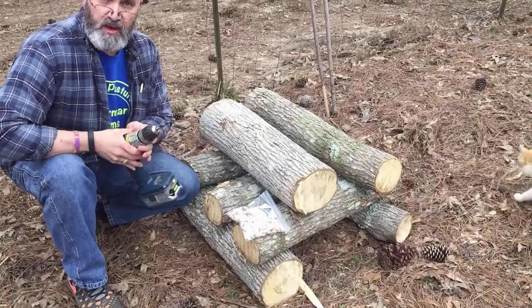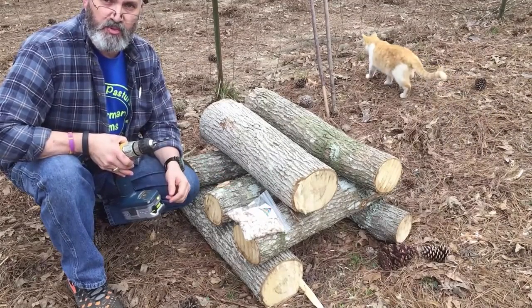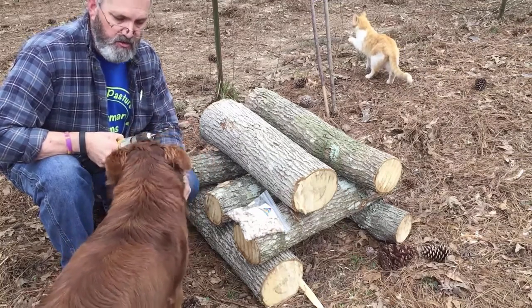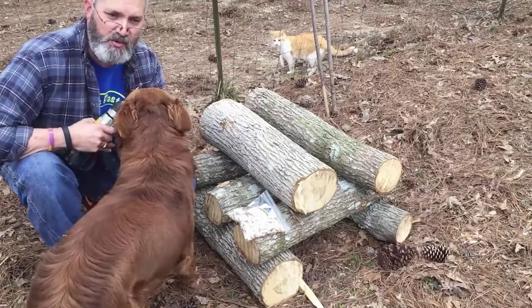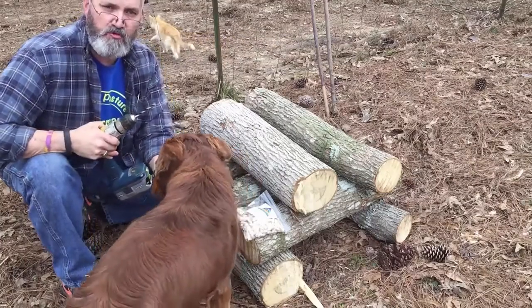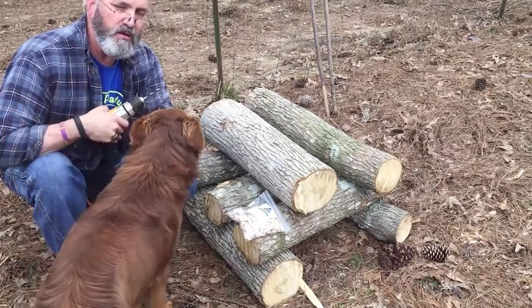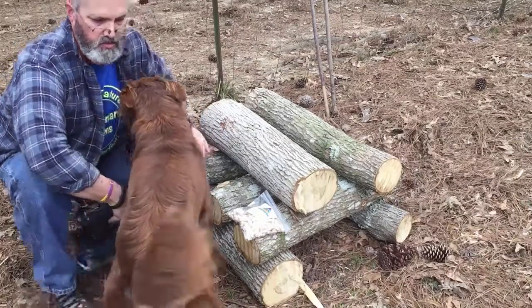So when selecting a drill bit, obviously you want to match it to the plug size. It's my understanding that typical plug size is five sixteenths of an inch, which is what we have here. Hey Duke, you're coming to inspect the process — it's always good to have a dog to help! We're going to drill holes in the log approximately four inches apart in a diamond pattern. I'm not going to measure it. I've got to start over because Duke won't move.